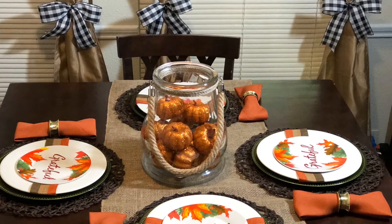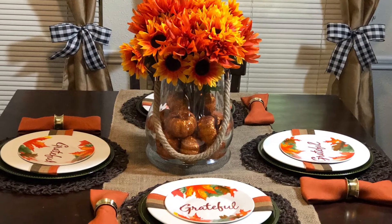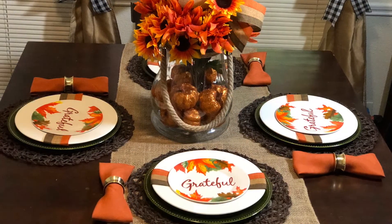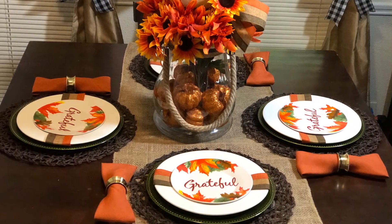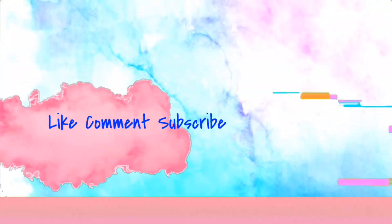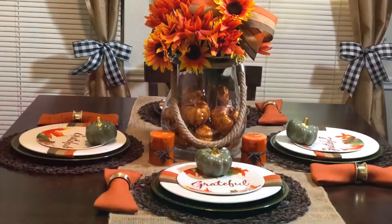Okay, so let's get this centerpiece together. I don't know about you guys, but I absolutely love traditional fall colors. And hey, if you like what you see so far, consider subscribing to the channel!